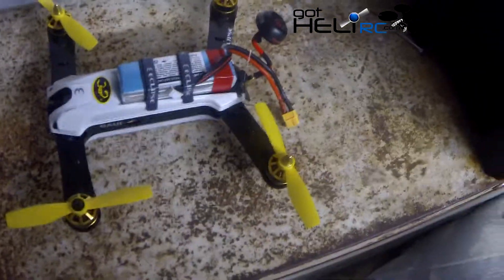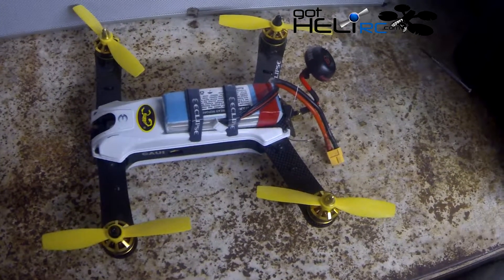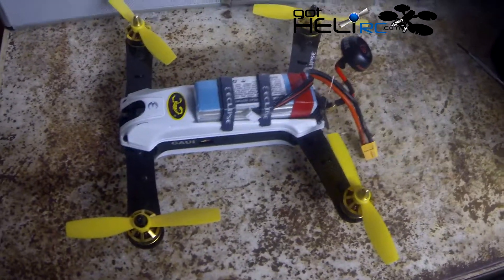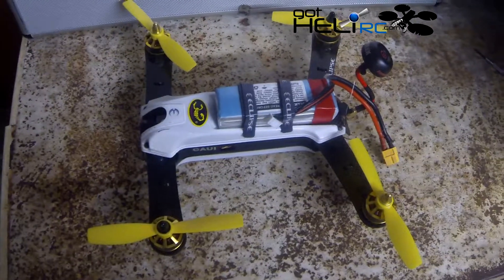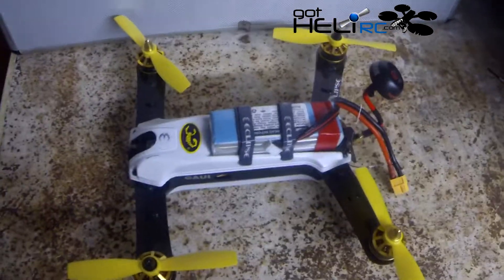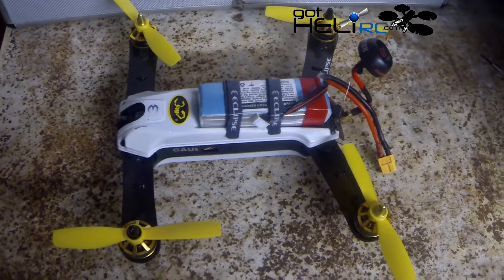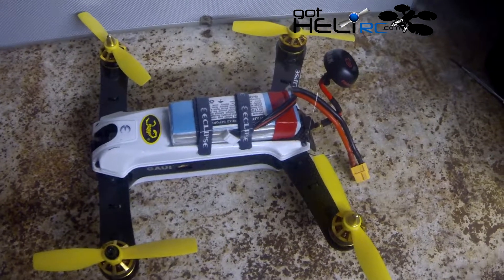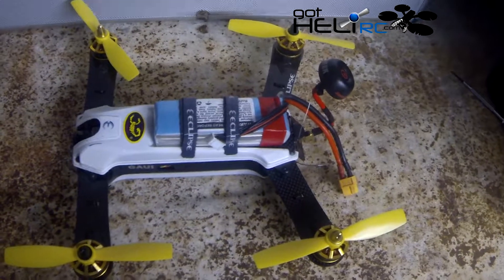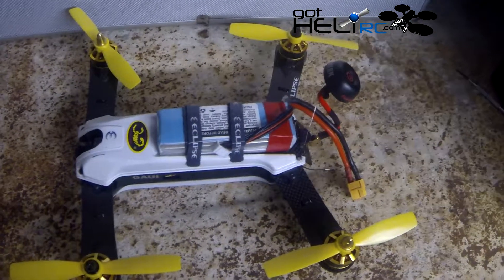I'm back at home and I have the HQ more durable props installed. I'm going to run this through my home course. I can't go incredibly fast because there's a lot of obstacles to avoid, which is where I think these props are going to come in really handy — this is where I prefer to use them. Out in the wide open at 80% to 100% throttle they became a little bit unstable compared to the more rigid props, but in a place where there's a lot of obstacles and you know you're going to crash, these should shine.